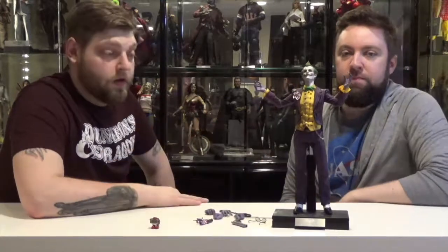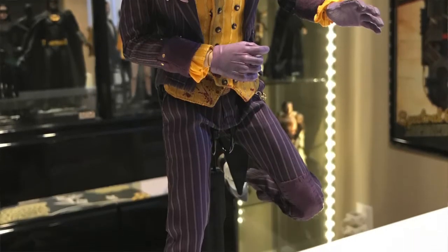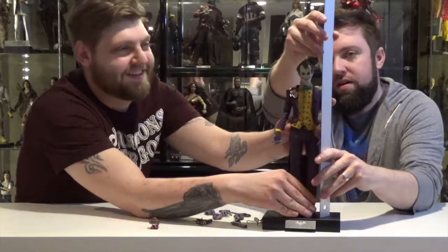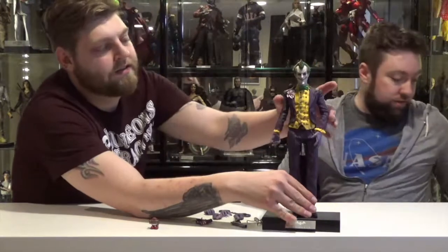All around, great figure. Looks really good. Let's measure him up — look how tall he is. He should be a little taller though. About 12 and a half, a little over 12 and a half inches with his hair.